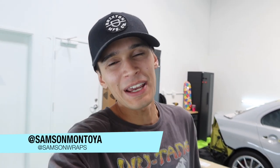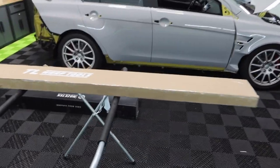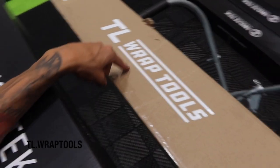Yo, what is up you guys, welcome back to another vlog. Before we get into this vlog we're going to do a quick unboxing. One of my subscribers actually sent this out to me — a subscriber named Tony, he owns a company that goes by the name of TL Rap Tools.